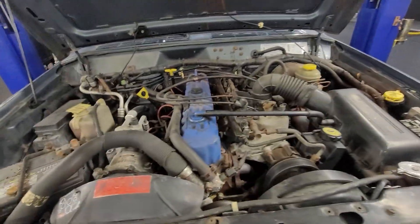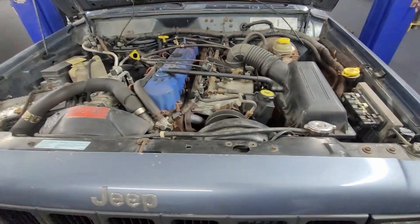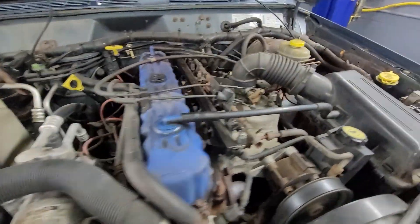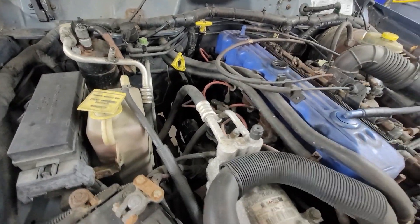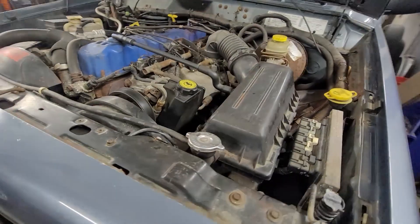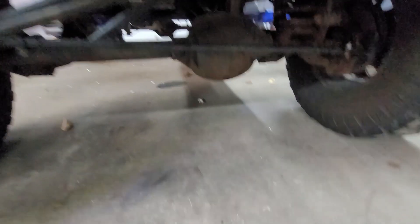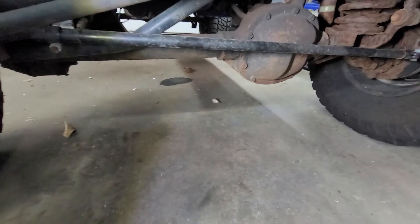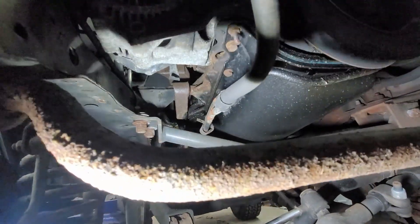Aside from the exhaust leak it actually runs pretty good — runs smooth. I don't hear any knocking, ticking, or abnormal noises. I've actually run it a couple of times and haven't found any oil leaks — that leak is from the transmission. There's a little bit of wetness around some of the lines but that's all right. I don't expect it to be perfect for a 25-year-old Jeep.